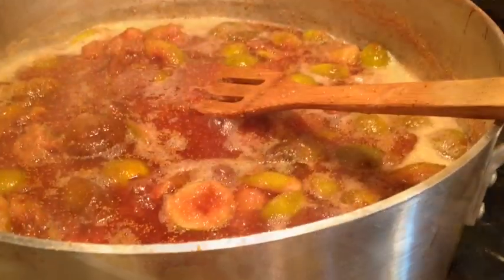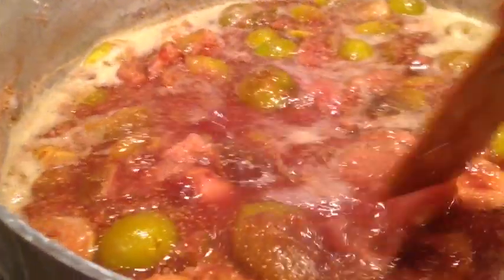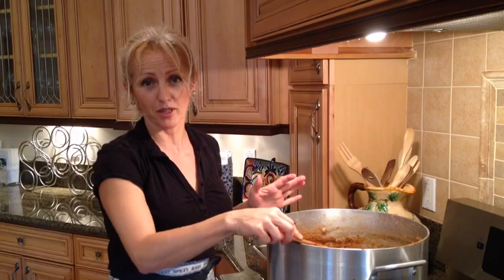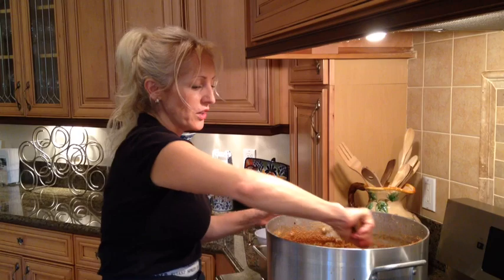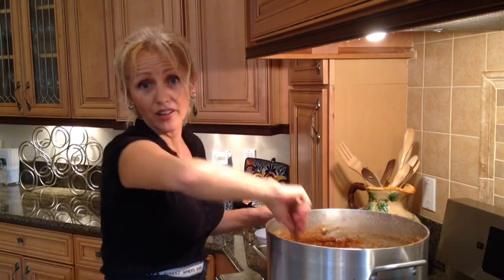Now the jam is cooking. Stir it occasionally to prevent burning on the bottom. The length of cooking will very much depend on the amount of figs you have and the fire intensity. If you are starting with only seven pounds of figs, you could be done in about an hour and a half.